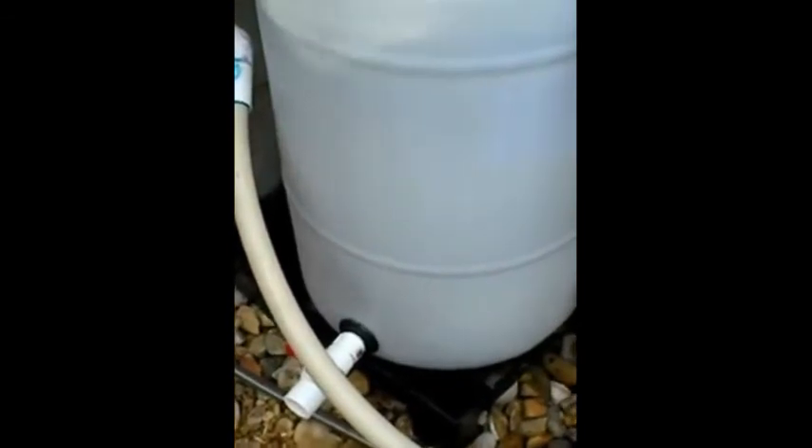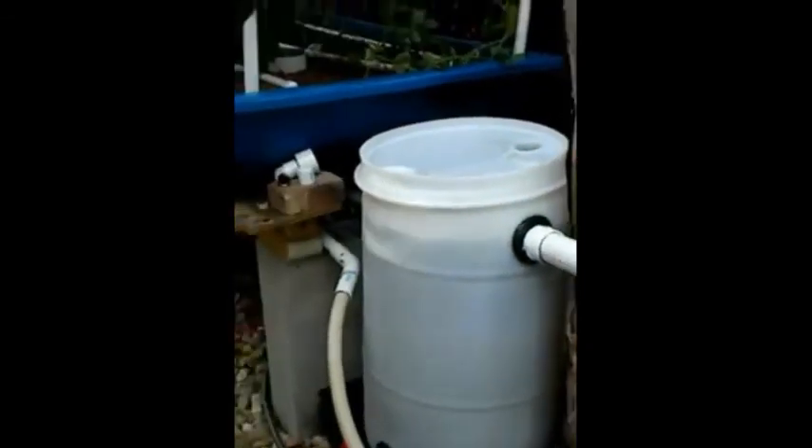Very cool! Well, thank you so much, Dan. Again, this is Fish to Food Aquaponics. Thank you for joining us.